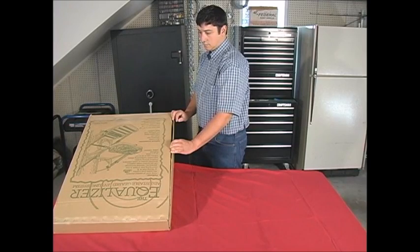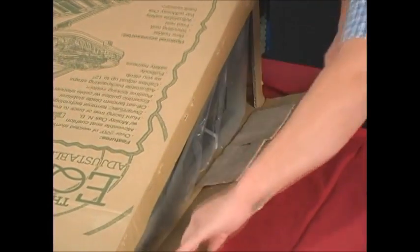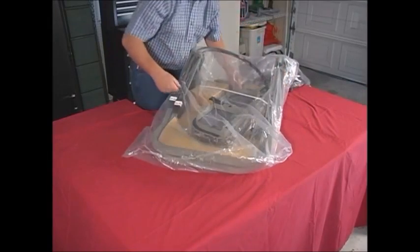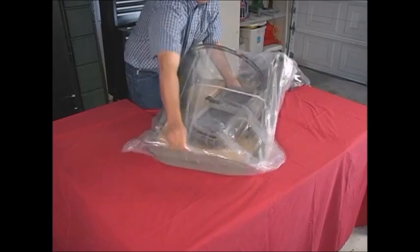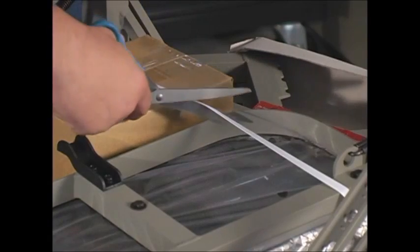Start the assembly of the Equalizer by first removing it from the box. The opening is on the side. Now remove the large plastic covering from the stand and cut the packing strap away.